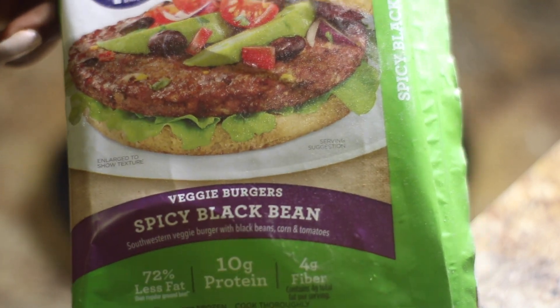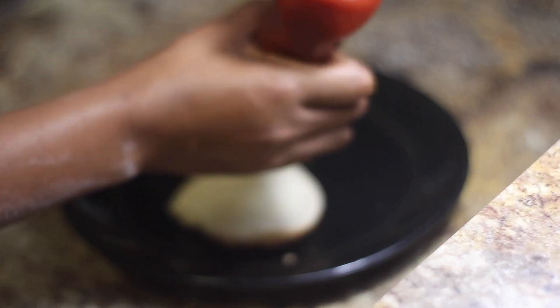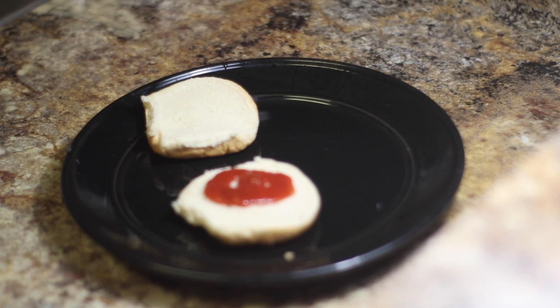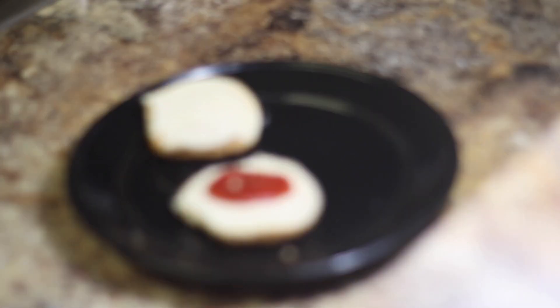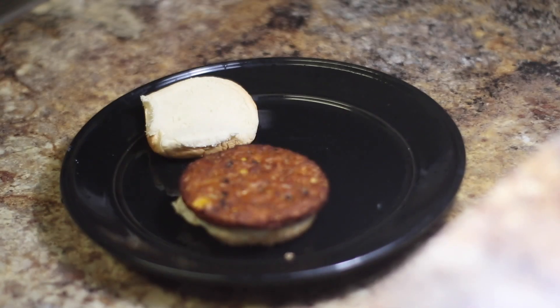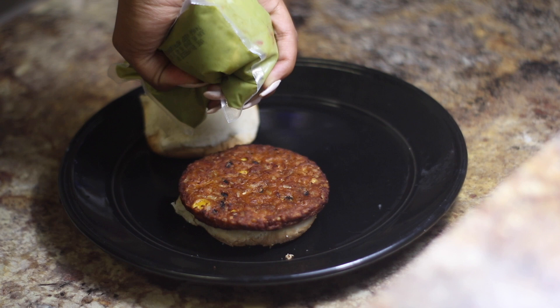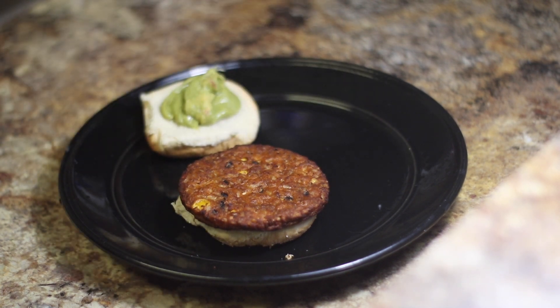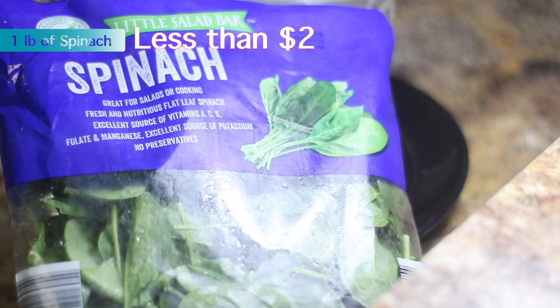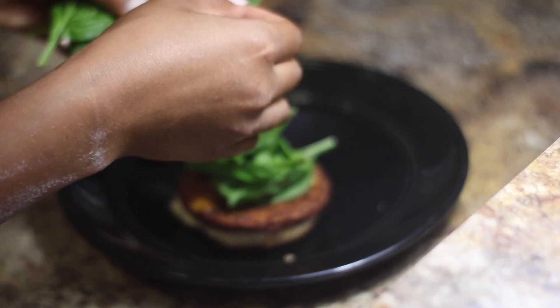I use the MorningStar spicy black bean burgers for this. I just start off with the bread, adding a little ketchup to the bottom half, then I go in and put the patty on top of that. I like a little guac — avocado never hurt anybody, so I like to add a little bit of avocado, just a nice little dollop. Then I didn't have any lettuce, but you can use lettuce or spinach and just top that on there.